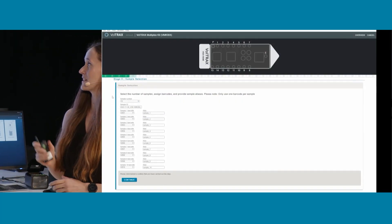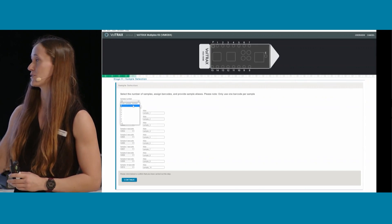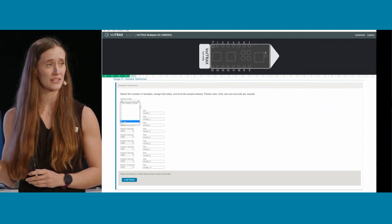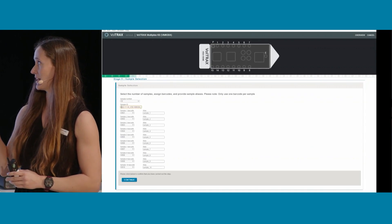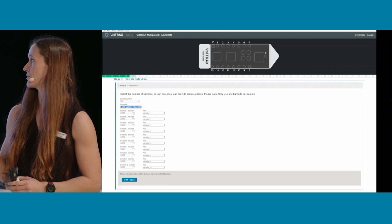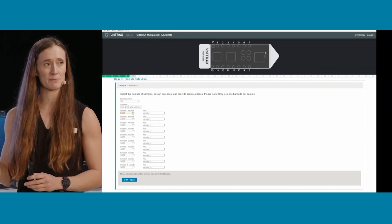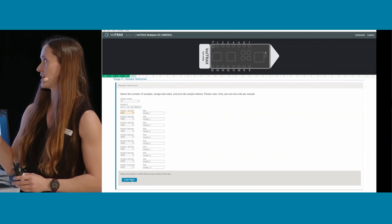This is our VMK sample input sheet. You can see the sample number, and it allows you to select anywhere between 2 and 10 samples. You can enter the sample ID, which auto-populates with the date, the kit name, and the cartridge and device ID. Then you can choose which barcode you're adding and which sample corresponds to it.